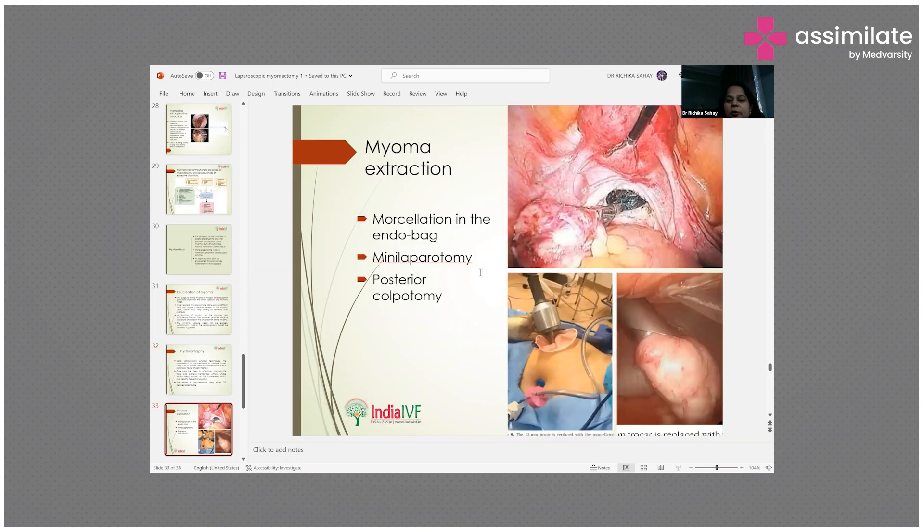For myoma extraction, the specimen is placed in an endobag and oscillated inside. A mini-laparotomy can also be performed to remove the morcellated specimen, using a small incision — smaller than a full laparotomy — through which the endobag is extracted after morcellation.